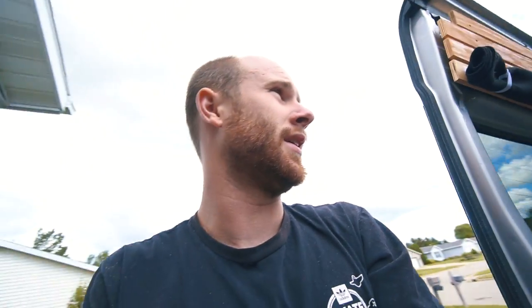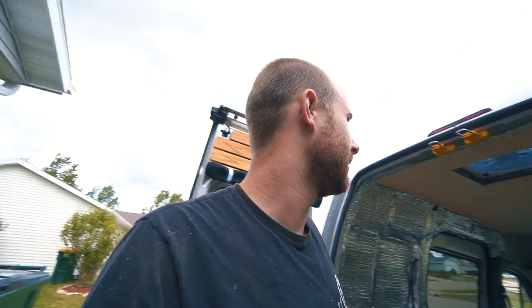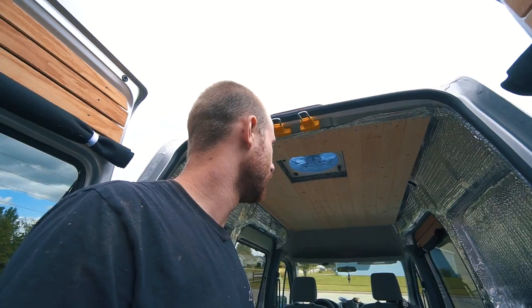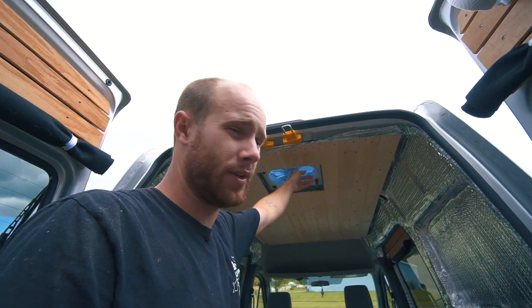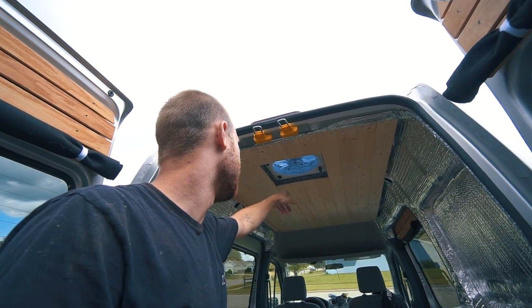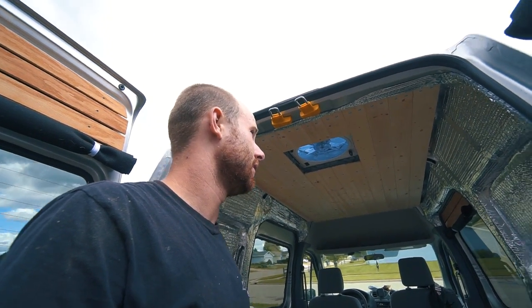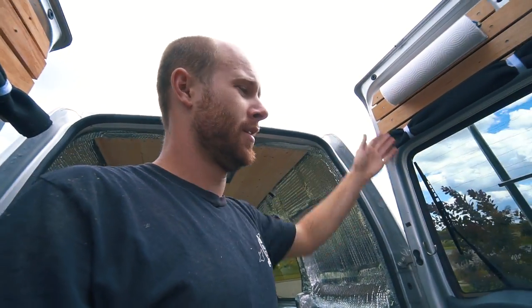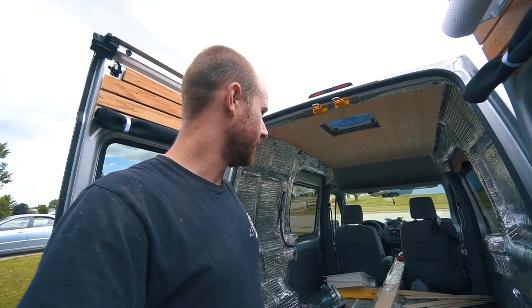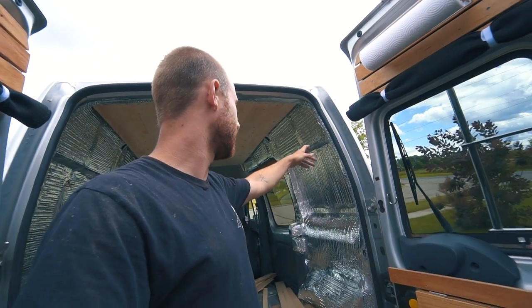It's pretty much done. I'm just going to put probably a polyurethane coating on it, which should make it look a little more saturated. Once I do that I'll put the cover to the fan on and the ceiling will be finished. I think I'm going to do this tongue and groove board on the doors too.